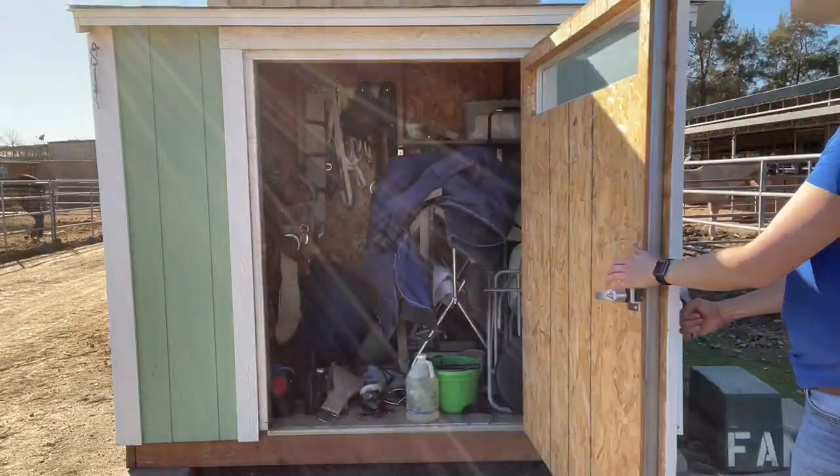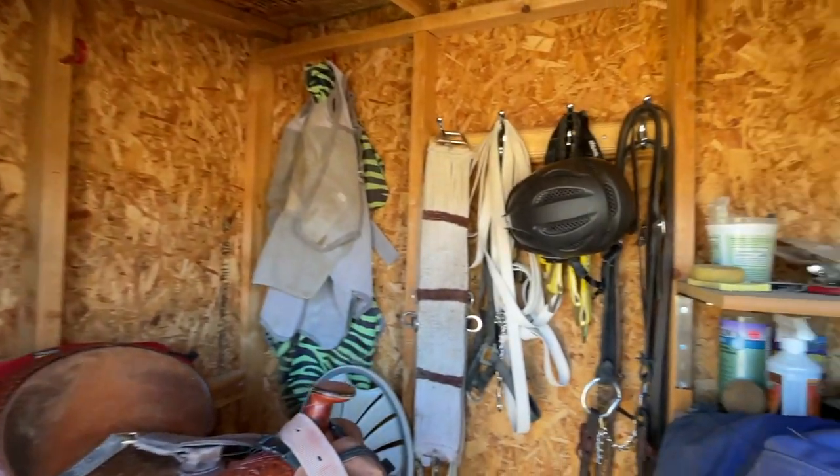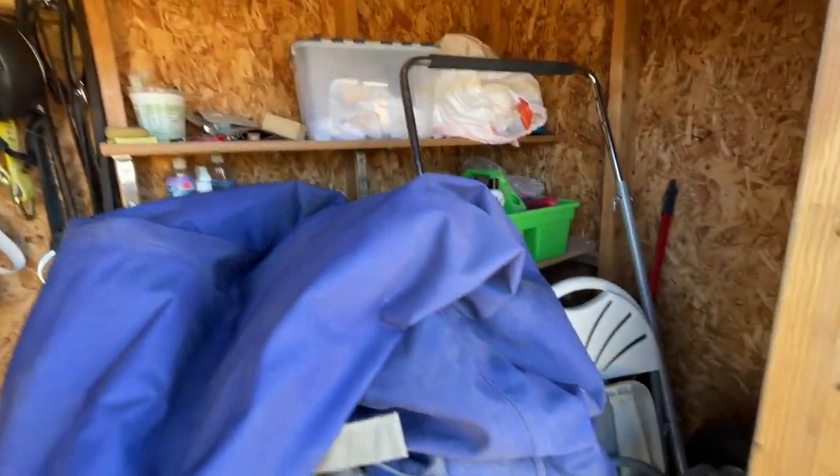I think it's time I need to clean out my tack shed. Things are pretty nasty in there. Let me show you. As you can see, there's stuff all over the floor. Yeah, it's just been a little while.